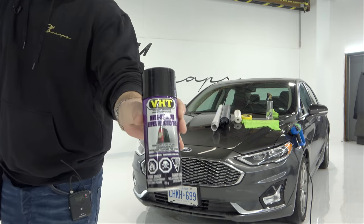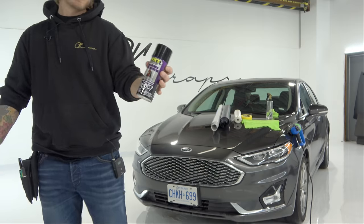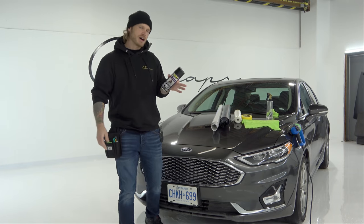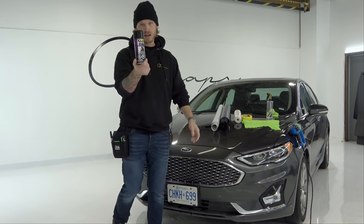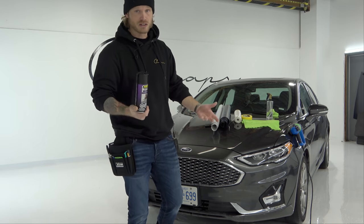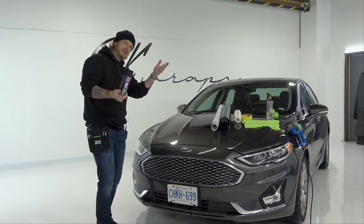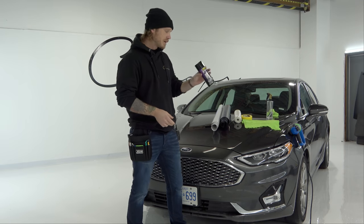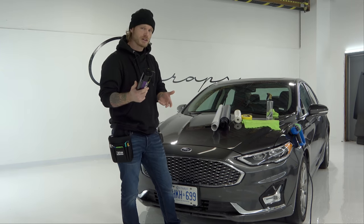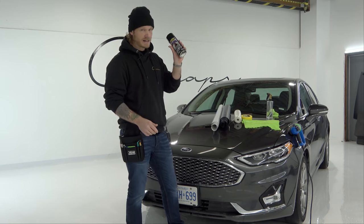VHT Nightshade you can pick up at some hardware stores — it varies in price, anywhere from about 15 bucks a can. I paid $35 for this on Amazon because we're in lockdown and everything is shut down. I could have picked it up at Canadian Tire, probably for about 15 to 20 bucks. One can will get you enough for several pairs of lights, not just one pair.